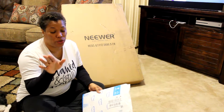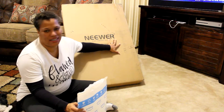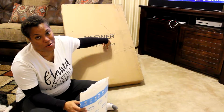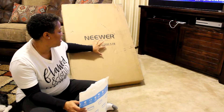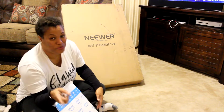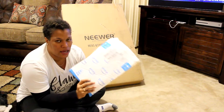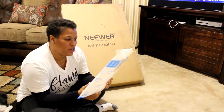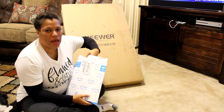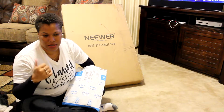This video is gonna be super short, but one of the things that I've been wanting — you see this? Then you probably know what this is. If you don't, this is a newer ring light. I'm super excited about this light, and I got another piece of the package right here. All these things I ordered from Amazon.